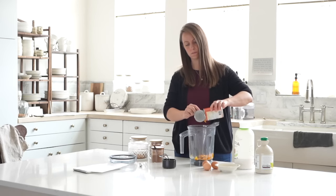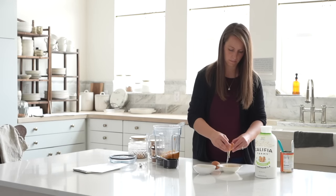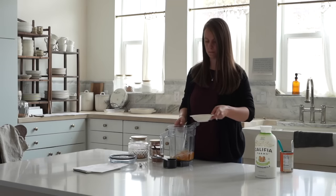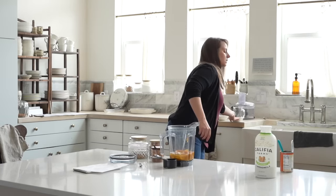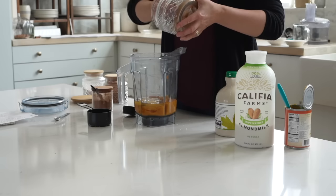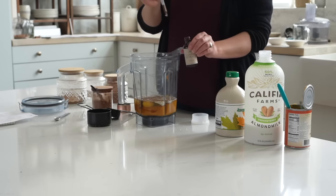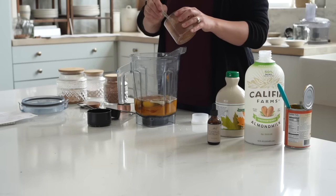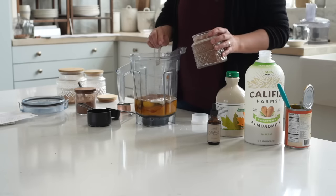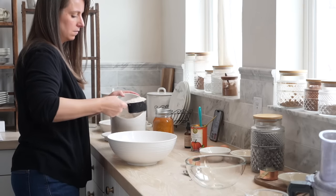The next thing I started prepping was the pumpkin pie filling. It's really easy — you can use a can of pumpkin puree. It requires eggs of course, and pumpkin pie is really just a glorified pumpkin custard. In this recipe I discovered you only need about a fourth of a cup of pure maple syrup to sweeten it, and then about an eighth of a cup of coconut sugar. So this pumpkin pie is naturally sweetened — great if too much processed sugar makes you sick. I put my pumpkin pie spice mix plus some extra cinnamon in there.